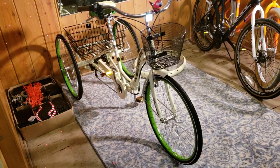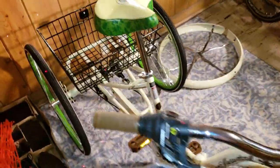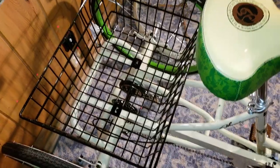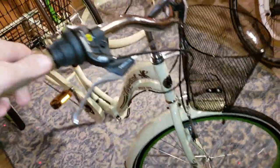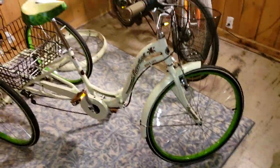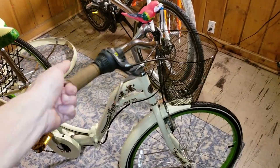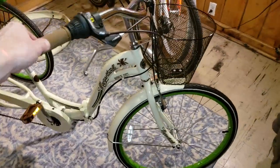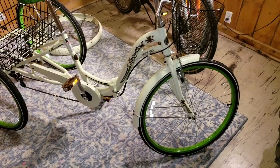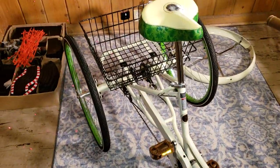Alright, Margaritaville trike — not fully assembled yet but it's getting there. I still gotta put the basket on and still gotta put the fenders on, but for the most part everything else is done. The only problem I found is the headset is super tight — the ball bearings in there are probably screaming — so I'm gonna have to loosen that up. Other than that, everything else is great. All the gears work, everything's in order, it went up all seven speeds.